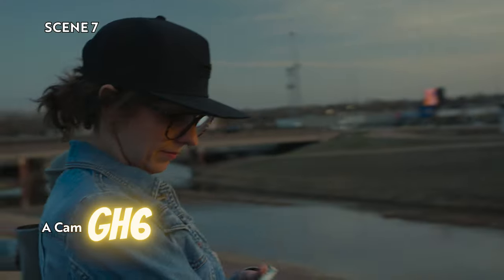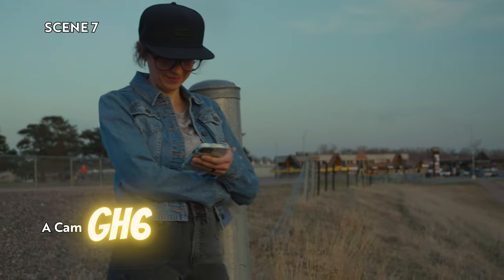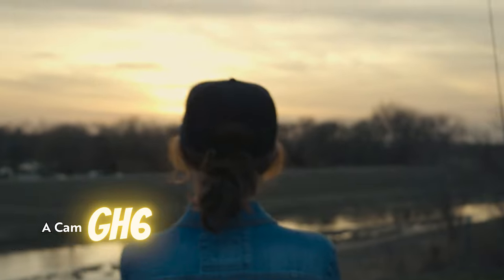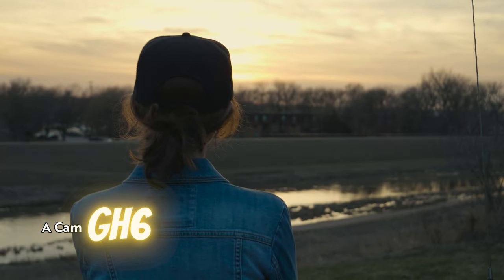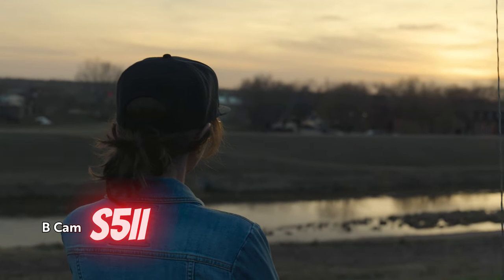Just a side note: if you notice where the sun is on this shot, I'm exposed pretty much the same, but you can definitely see the dynamic range of that full frame on the S52 come into play. The sun is a lot more blown out on the GH6. I know this isn't a color test or sensor test — it's just an observation and something to consider if you're looking at these two cameras.